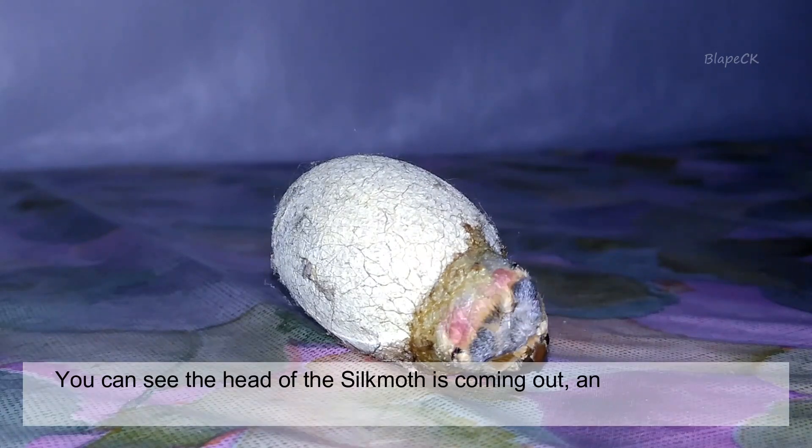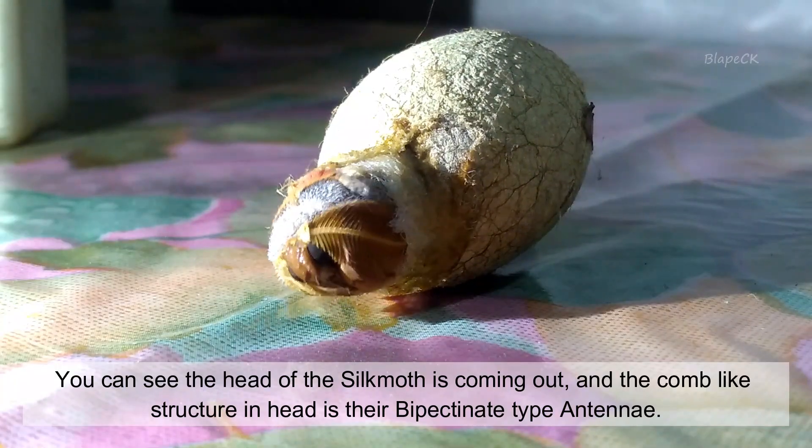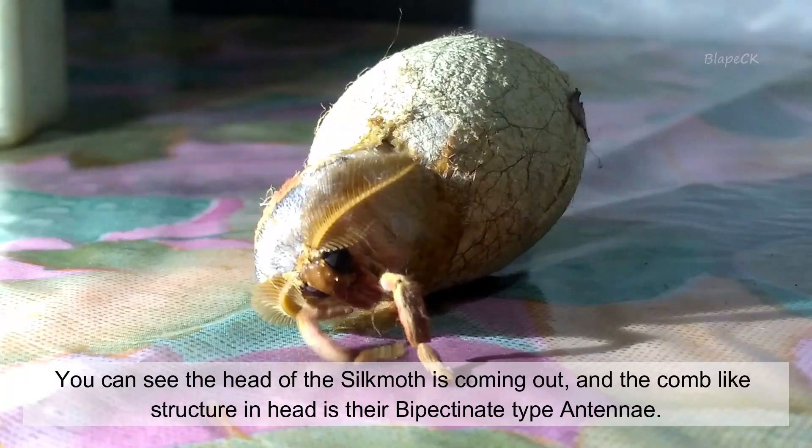You can see the head of the silk moth coming out, and the comb-like structure on its head is their bipectinate type antenna.